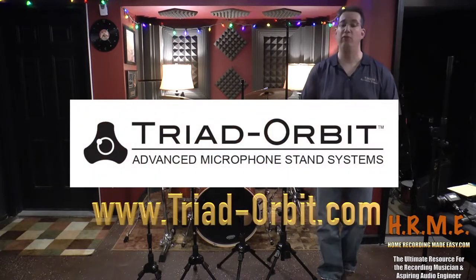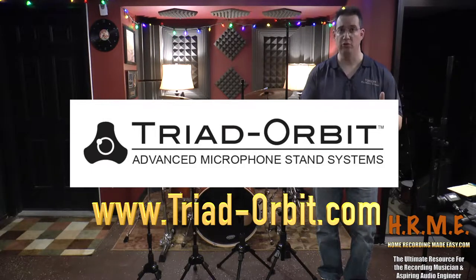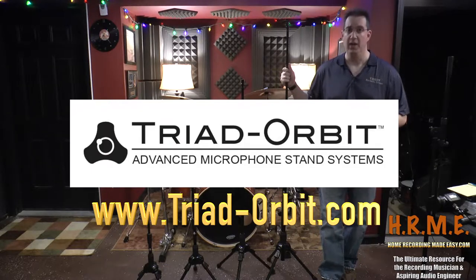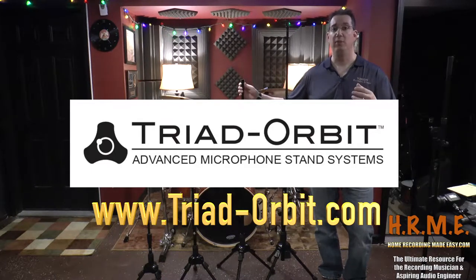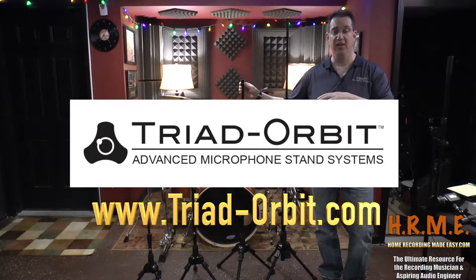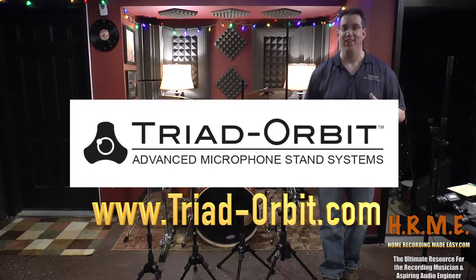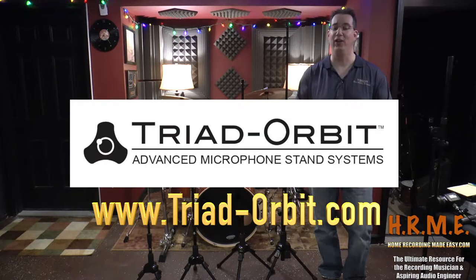What makes these microphone stands special compared to your standard microphone stand that you would find in one of your big box stores is that this is more of a modular system. You have a series of basic microphone stands, and with the use of some of their proprietary adapters, you can hold different things like microphones, video cameras, lighting rigs, and so on. These things are made to last a lifetime — these will be the last set of microphone stands you'll ever have to buy.